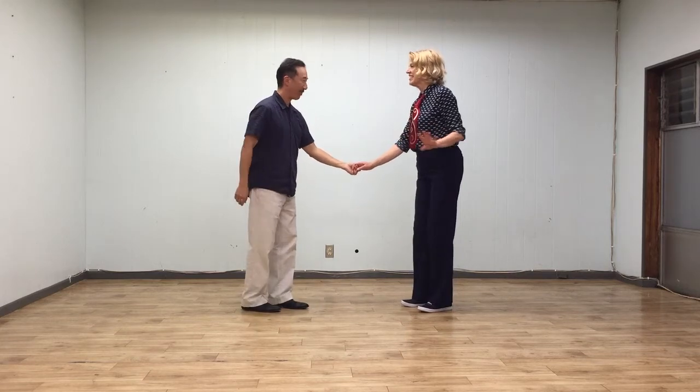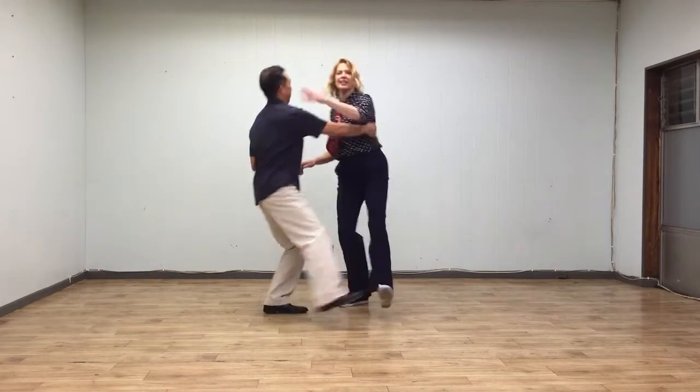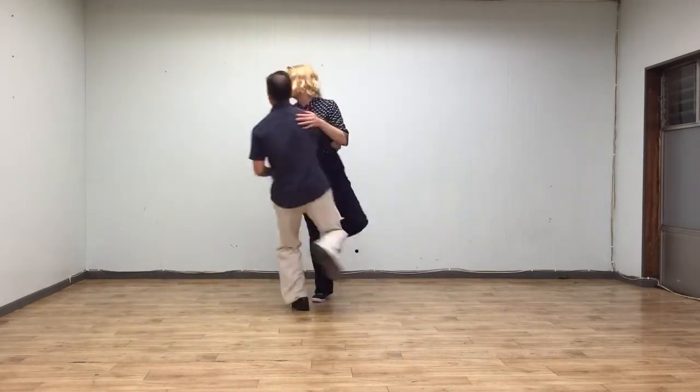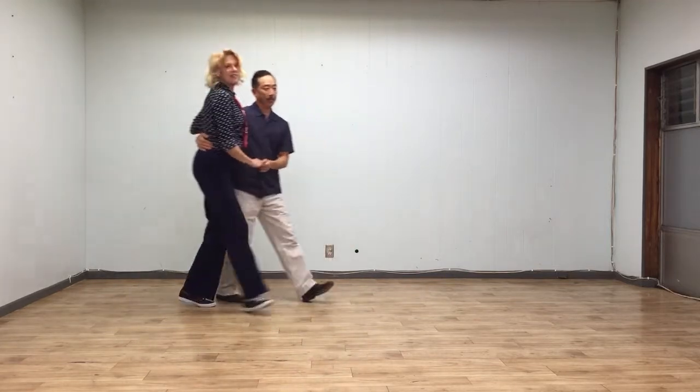Ready? Five, six, seven, and rock step, kick step, double kick step, rock step, kick, double kick. One, two, three, four, five, six, seven, eight.